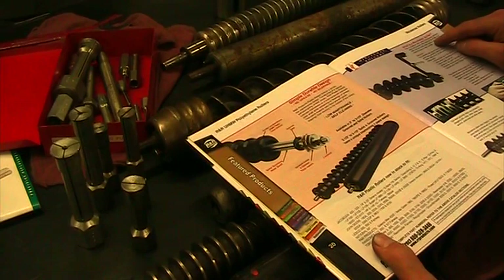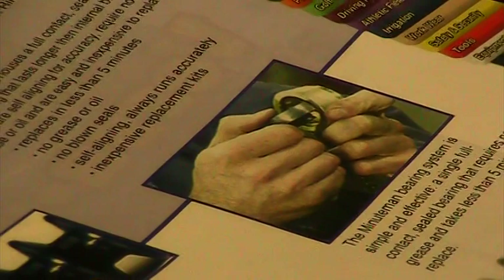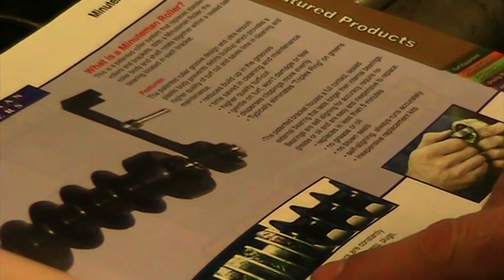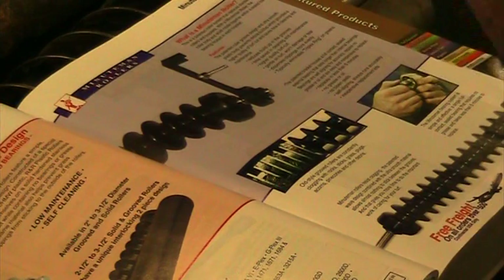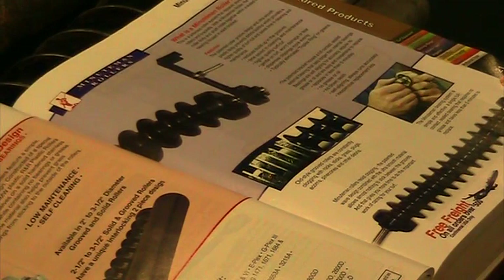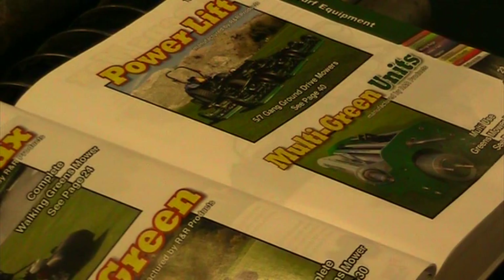They also have AccuGauge-style height-of-cut gauges — two pages of different options. You can get digital ones or manual ones, ranging from $120 to $148 for digital. There's one from AccuGauge with a flat plate instead of a hook for groomers — a wider plate to push up on the groomer knives. There's a difference between height-of-cut gauges for a reel and ones for a groomer. These are individual pages talking about their polyurethane rollers: simple durable design, no grease, no bearings, with a stainless steel shaft that won't rust, and low-maintenance plastic roller sections.